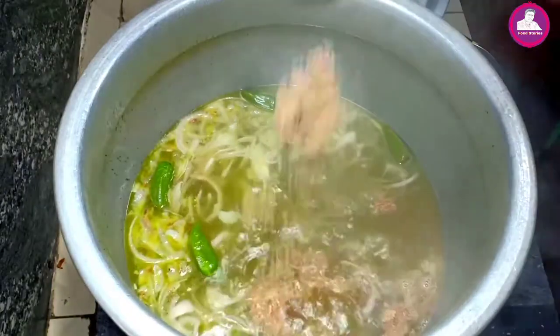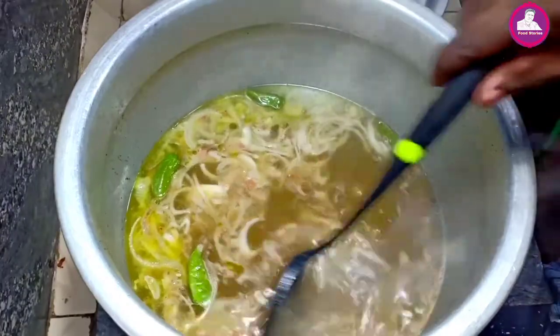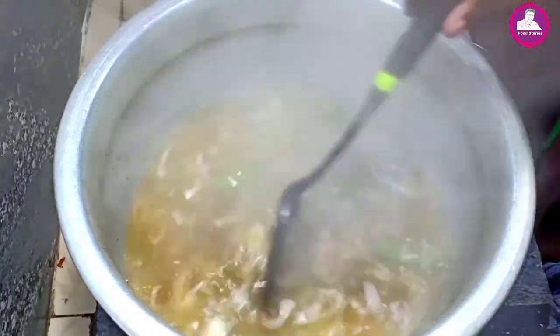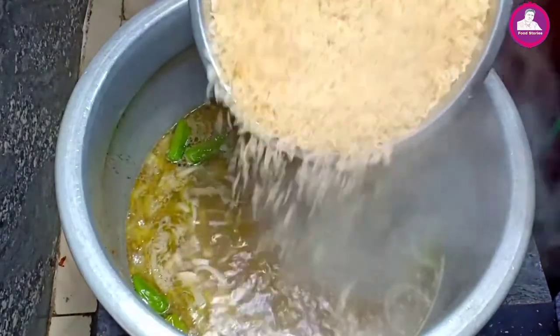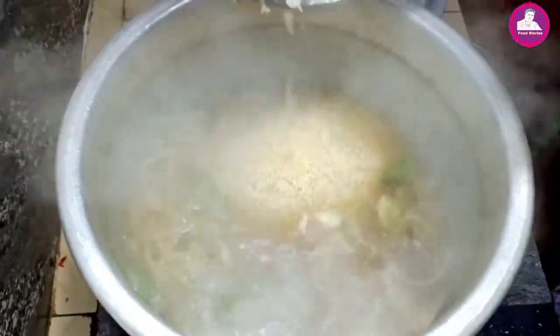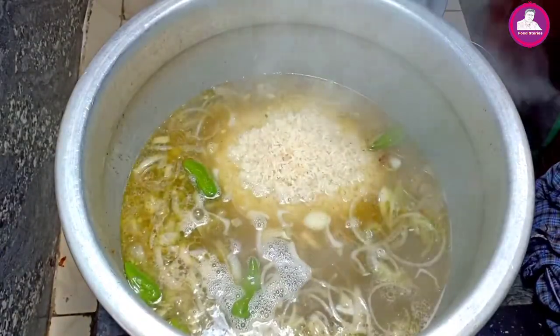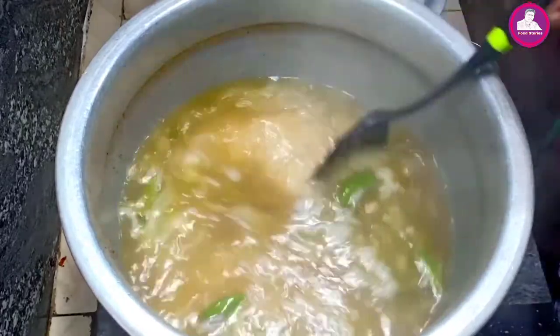Now we put 2 teaspoons of sauce in water, add the salt. Add 1-2 tablespoons and add salt — about 3-4 tablespoons total. The salt is about 2-3 tablespoons.